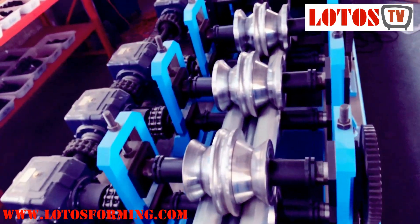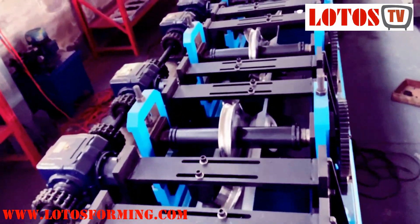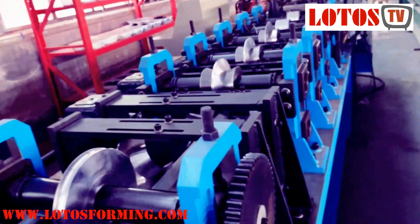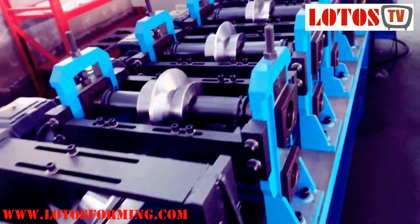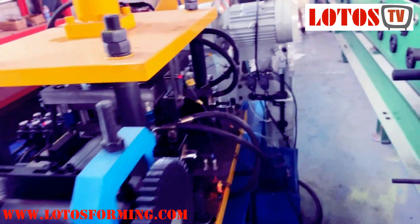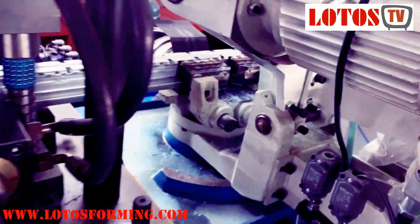The casting pillar with gearbox transmission, online punching and cutting. This is for the fan post, with punching station and bending.